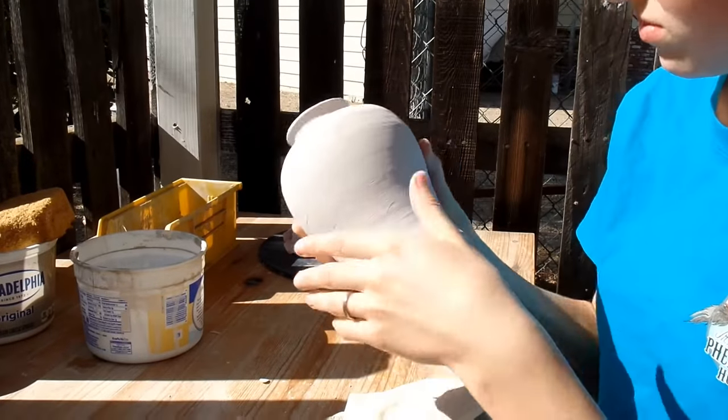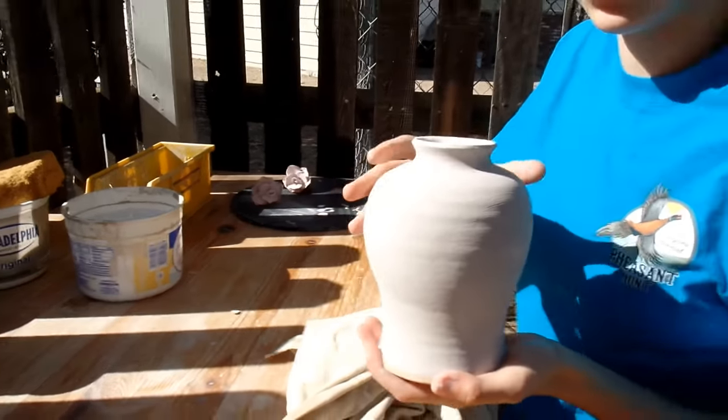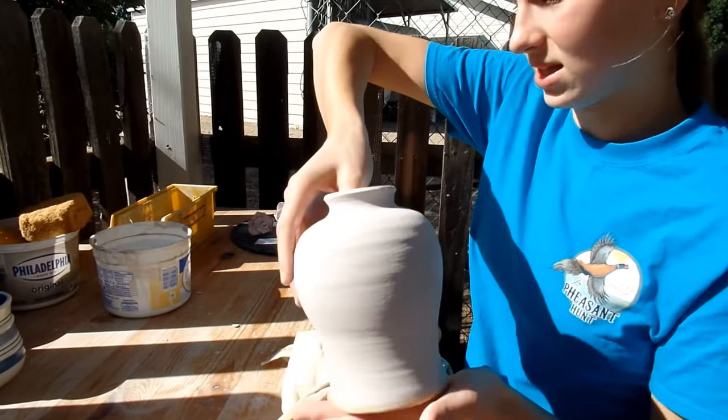Now she's wiping off the base, and it's all finished. The inside is clear glaze and the outside is glazed with a nice light coat of dark green.